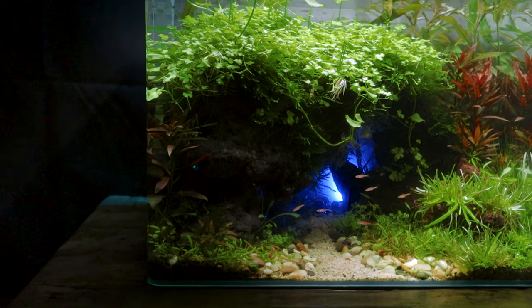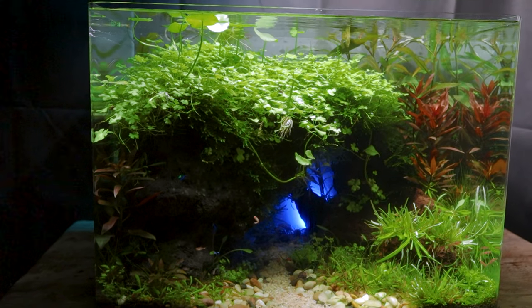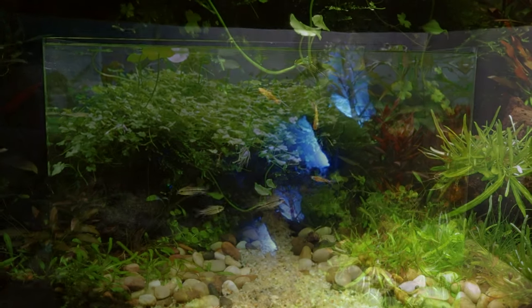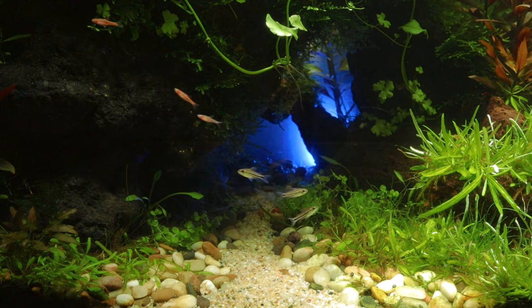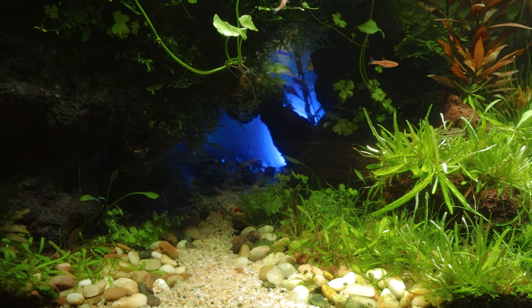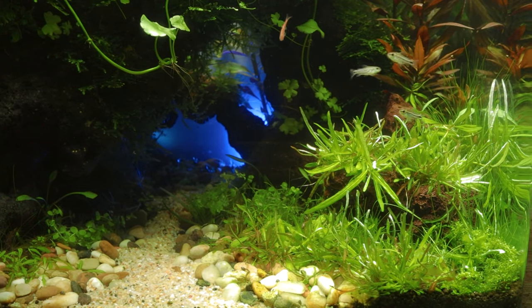A few weeks after the fish went into the tank the aquascape was starting to look really luscious, and with loads of healthy fish activity going on it was time to start taking my first IAPLC shots. Next week I'll talk you through the photography process, but I'll leave you this week with a few more shots of this tank looking pretty awesome. Thanks for watching everyone and I'll catch you in the next video.